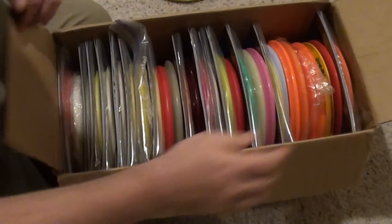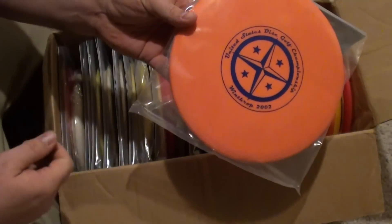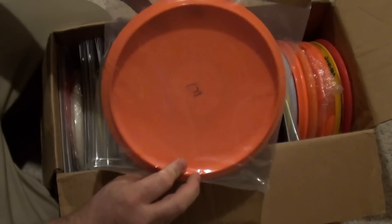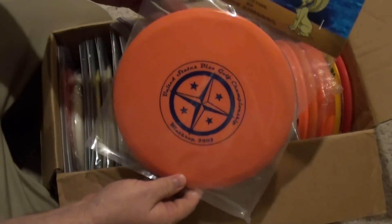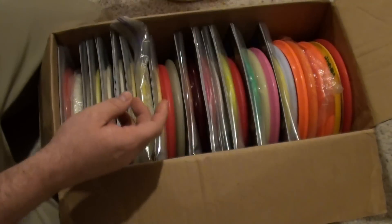Oh boy, look at this — oh yeah, look at that. Absolutely amazing. O2, USDGC, CE Rock. That one I believe is going to go straight in the collection. I actually don't have one of those. That's amazing.